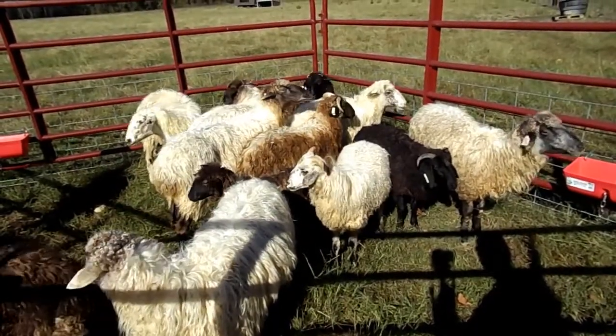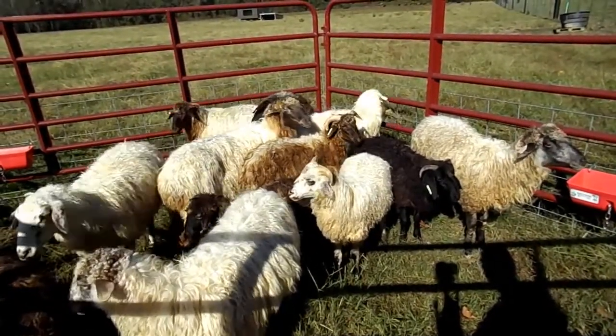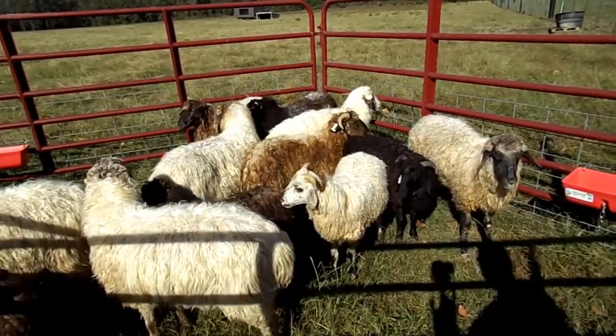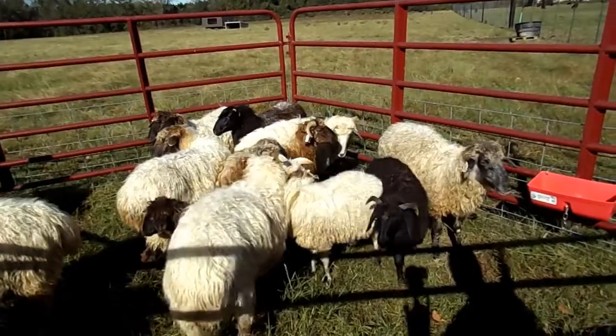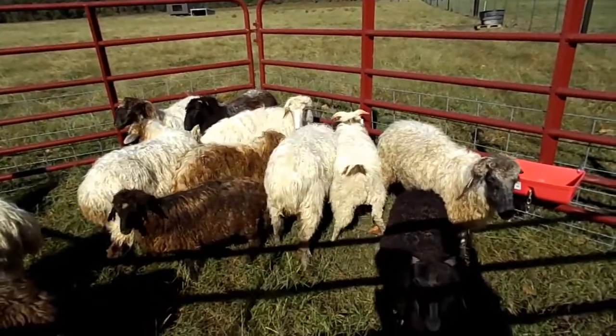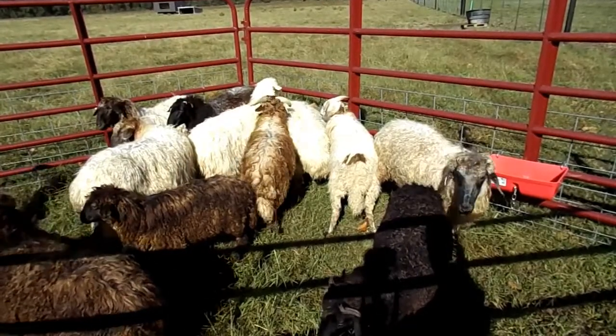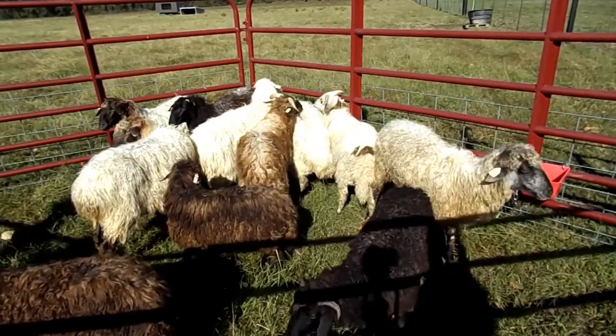They are both polled and horned, and then there's a few that have scurs, which are little horn knobs. They have a pretty long fleece — if you let it grow for an entire year it can range from anywhere from six to twelve inches depending on the genetics.